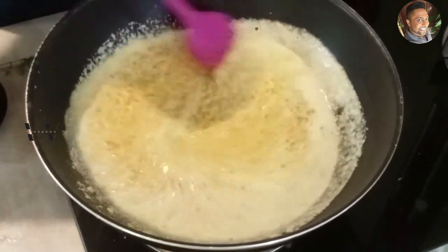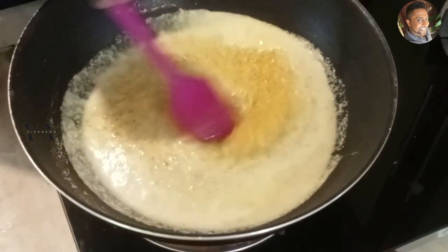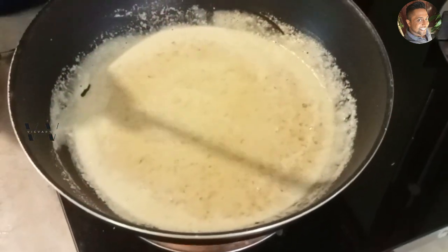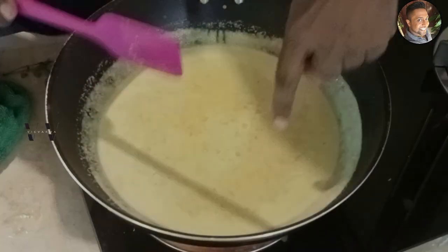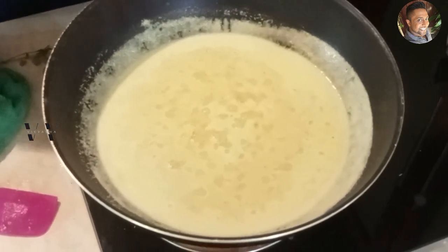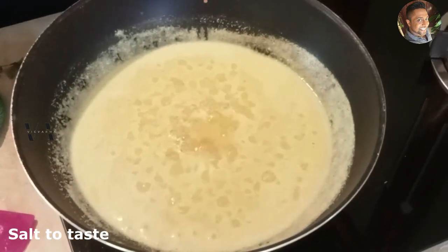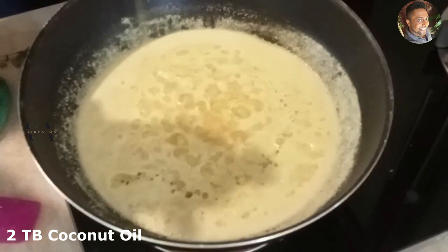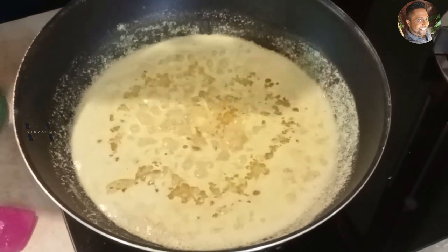Just two more minutes after this. The flame is on medium right now. Once this starts to bubble, we need to add salt, coconut oil, and some curry leaves. You can see tiny bubbles coming — at this stage we'll add the salt, then a dash of coconut oil, and some fresh curry leaves.